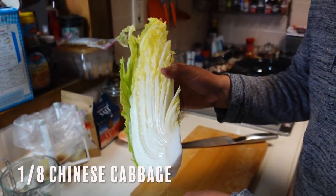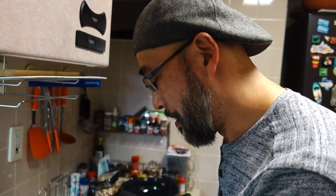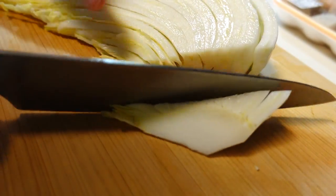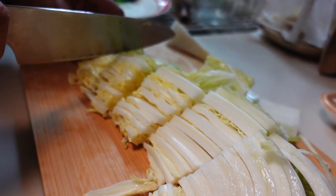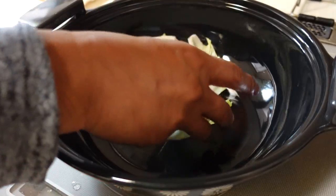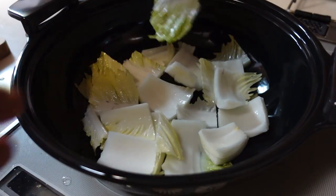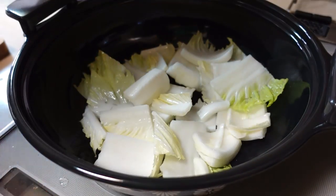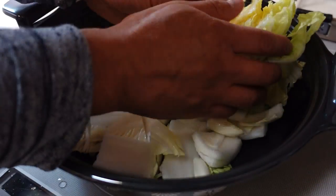The most regular or important ingredients or vegetables for nabe — this is Hakusai, Chinese cabbage. We always use this for nabe. But if you don't like Chinese cabbage, you can omit it and use regular cabbage instead. Remove this stem part and cut, about 2 inches. The edge part is soft, so this is okay. Put the Hakusai in the bottom of this pot. The water comes out from this vegetable. The soft part is beautiful, so I always place it like this.